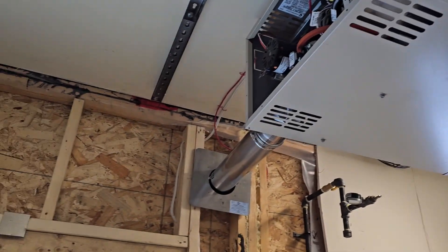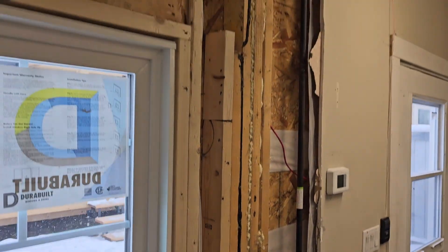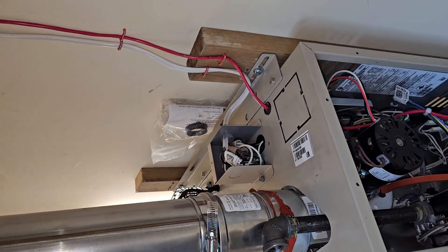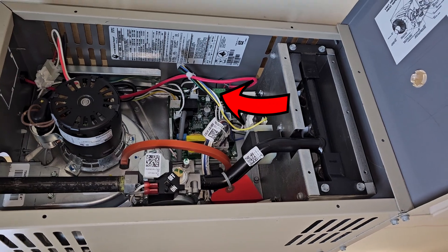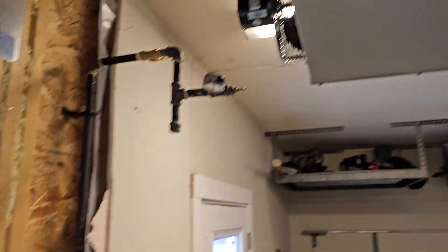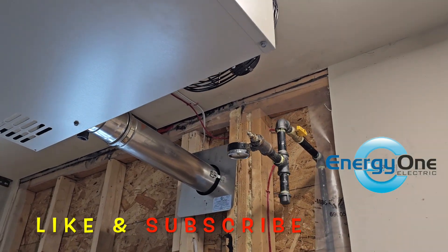All the connections are done. Just to recap what we did: I've got a single pole 15 amp breaker running through here and up into my heater. The connections are done up there, just ready to put the cover back on. The thermostat wire is connected up there to R and W1 for power and heat. On the thermostat end, I've got that connected too. As soon as a plumber or gas fitter comes by tomorrow, they can connect the gas and turn it all on.